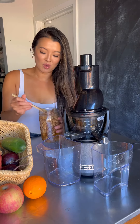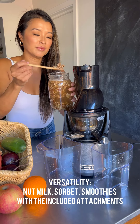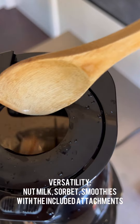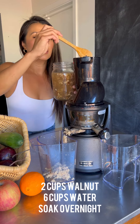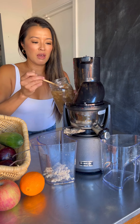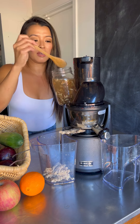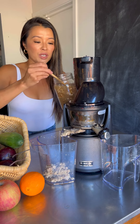Now we're gonna make walnut milk. I soak around two cups of walnuts overnight for around eight hours — overnight would be great. Then in the morning I just make walnut milk. You can make enough for a couple of days or even a week.